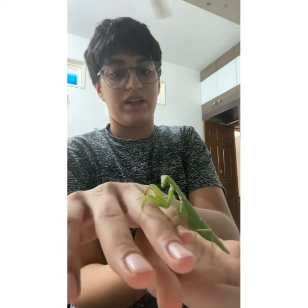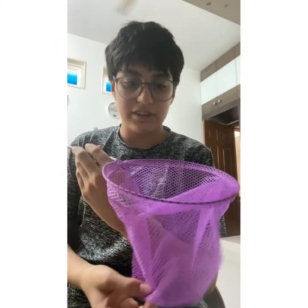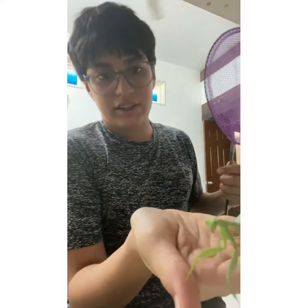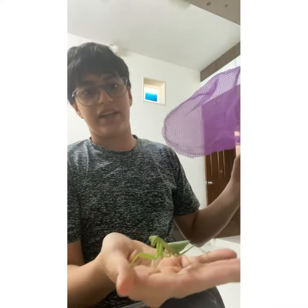I haven't thought of any tricks yet because I just got it yesterday, and by this morning I thought I would finish the house. I caught it pretty easily and it was actually having fun. It likes all these areas, and I like how it's got wings and all.